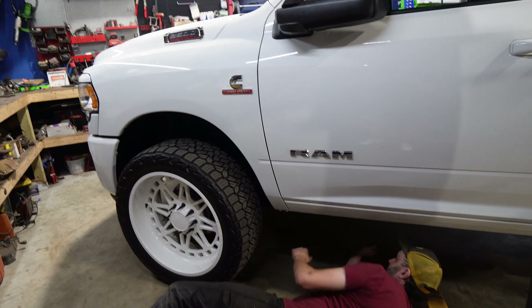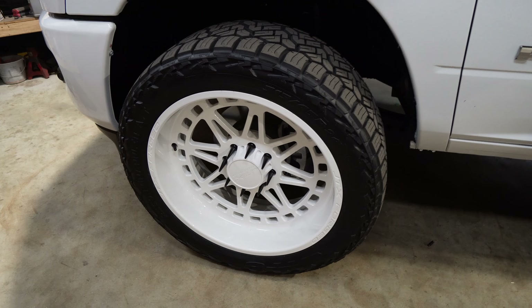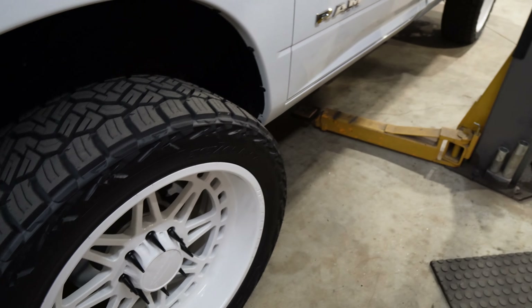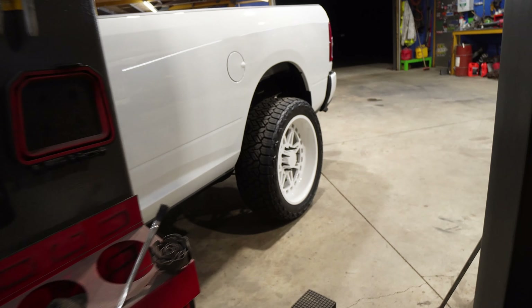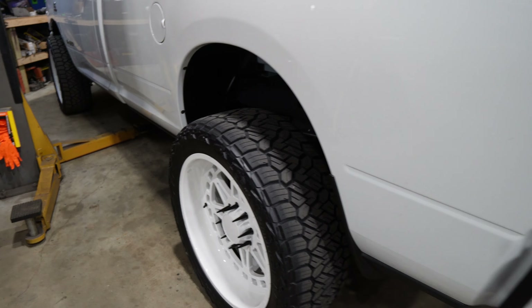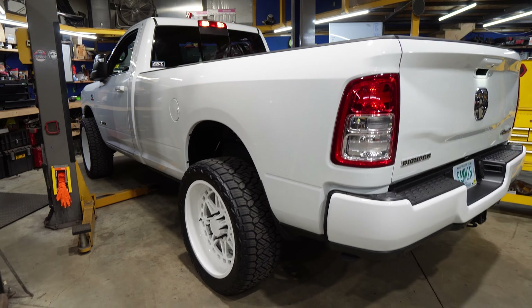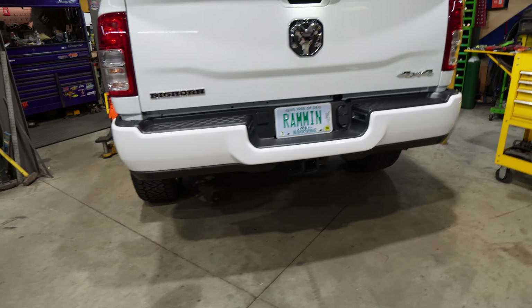This is the new Ram. We got some new wheels for it, some JTX 24 by 10. That's my first mod. I went with the 10 inch wide because I really didn't want it to stick out. We're going to short bed this probably next week, and I think just the 10 wides is perfect for that. It's going to be like a little mini truck.